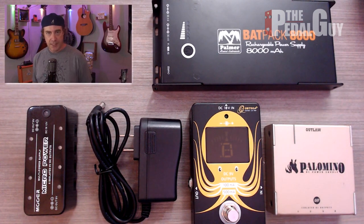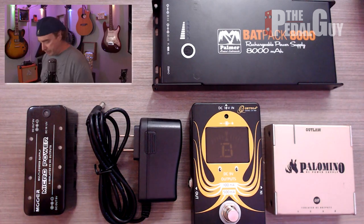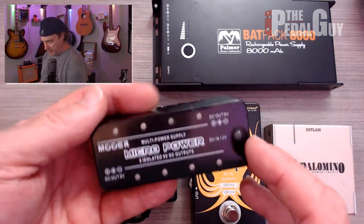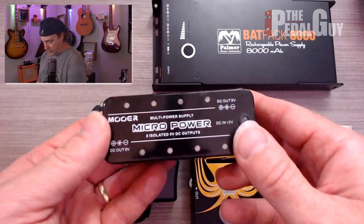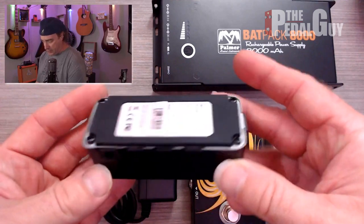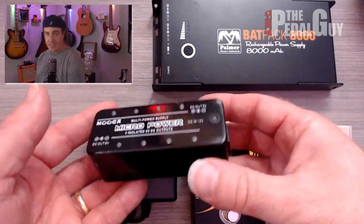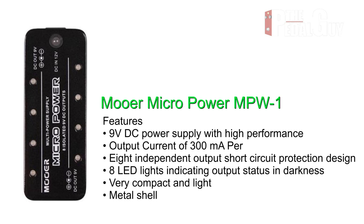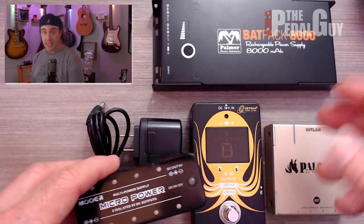Here are some of my favorite power supplies I've checked out at The Pedal Guy. Far left is the Micro Power from Mooer. The cool thing about this is that it powers up to eight pedals on a single unit, all isolated, with an incredibly small footprint. It's very light with a metal casing, making it quite durable for road work — something to consider if you need to power around eight pedals.